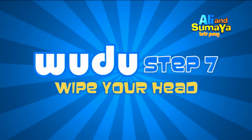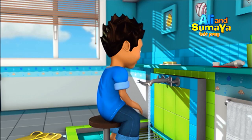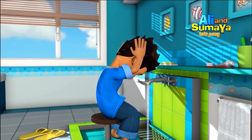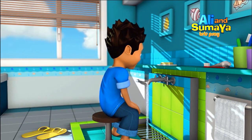Step 7: Wipe your head starting at your fringe. Move your hands to the back of your head and then back to the front of your fringe in one move. This is done once only.